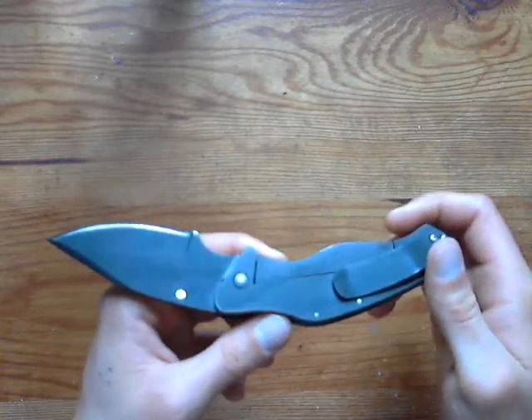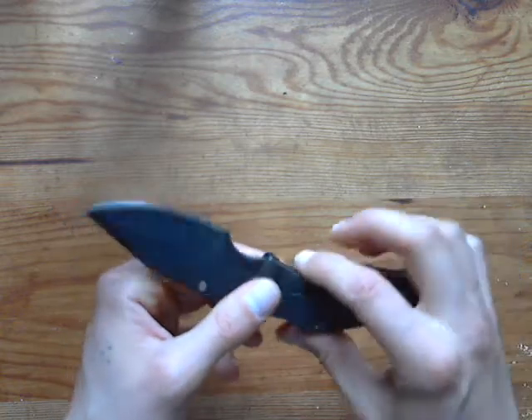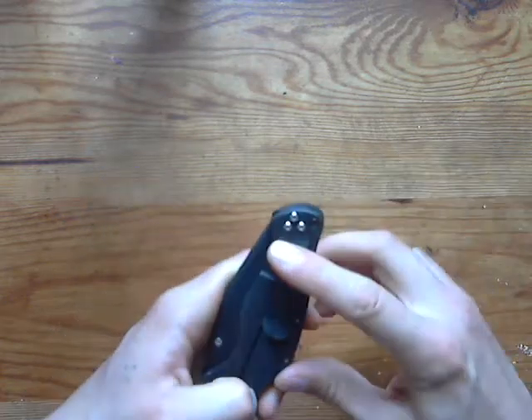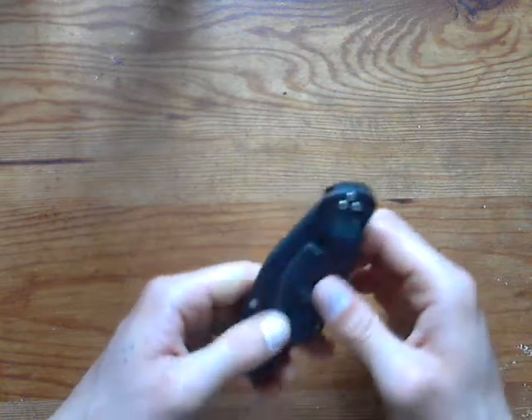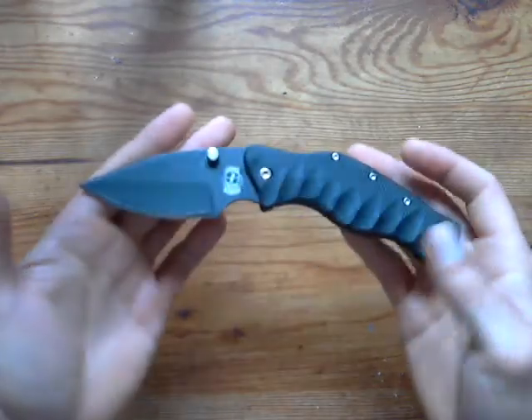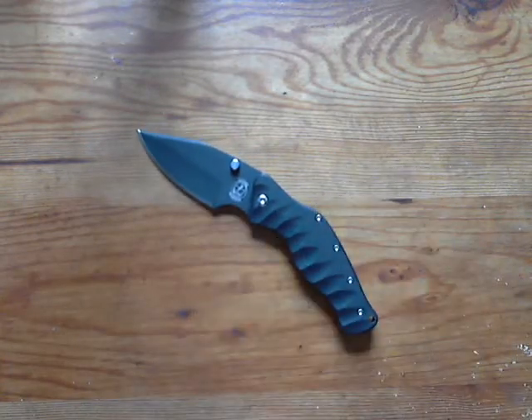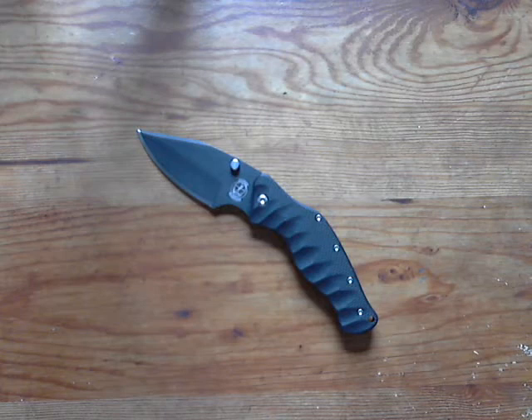I do put this in my pocket from time to time and it rides very nicely. Hope you guys enjoyed the review and my thoughts on the knife — take care.